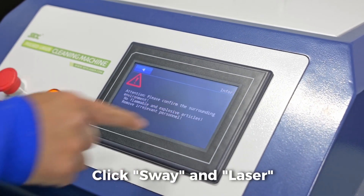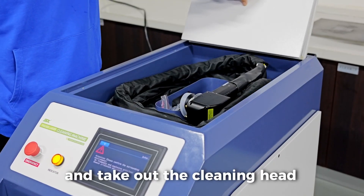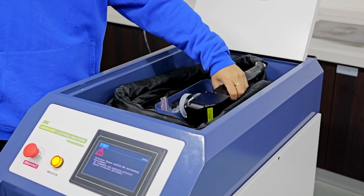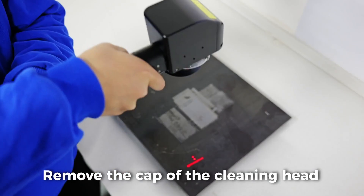Click sway and laser. Open the storage compartment lid and take out the cleaning head. Remove the cap of the cleaning head.